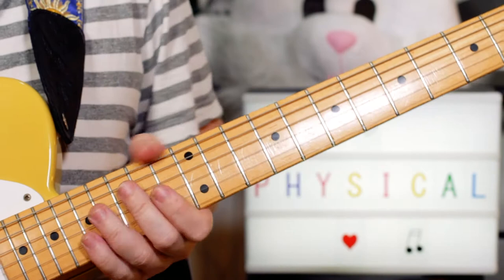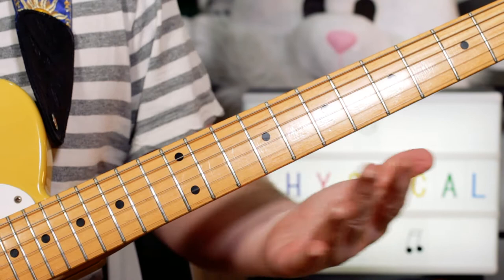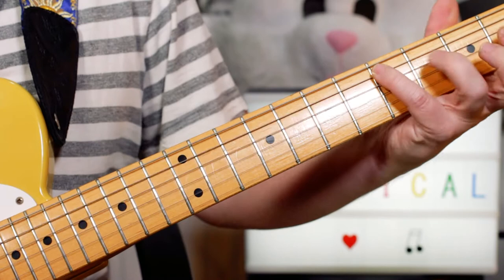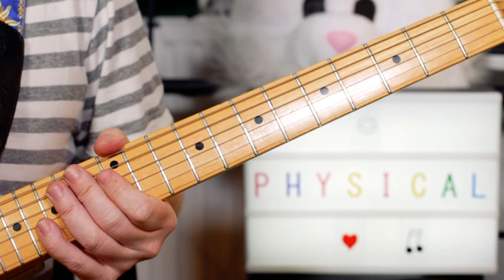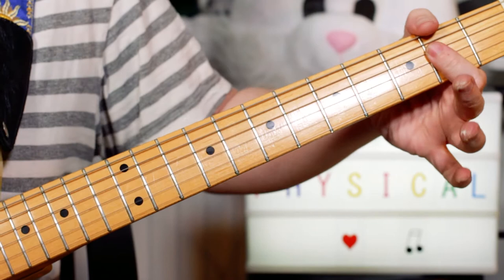Great little sequence there for the verse. So the chords I'm playing — I've got two guitars there. That's the guitar that was on my looper pedal. So I'm playing open A, E and A.